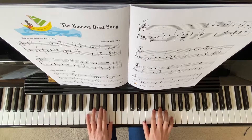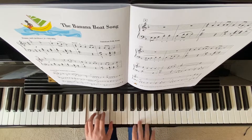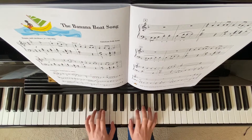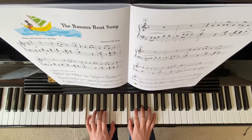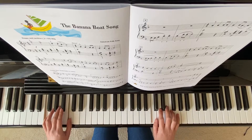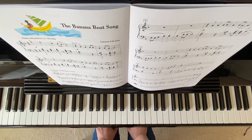The Banana Boat Song. This is in the key of F major, so you have Bb. Remember to play your Bb throughout the entire song. The starting position for the right hand: